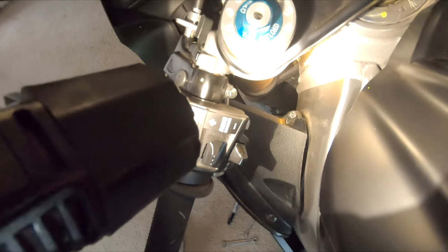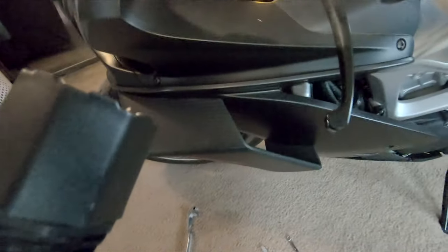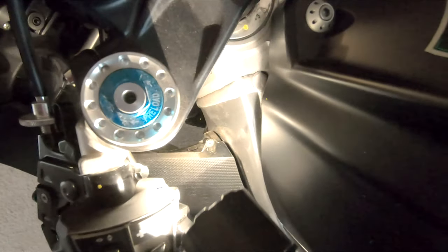After we tighten the bolt down on the perch and tighten this one down underneath, they're pretty much set to go. I made my mark — it's pretty close to where it was to begin with. The bolt down here is a 10 millimeter, and to release the lever that is a 9 millimeter bolt — just a little food for thought.